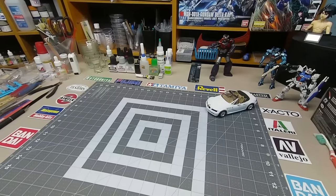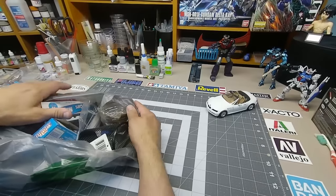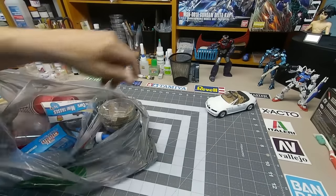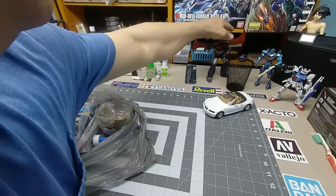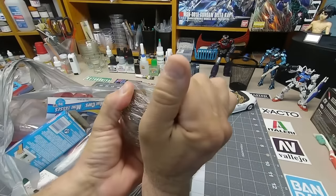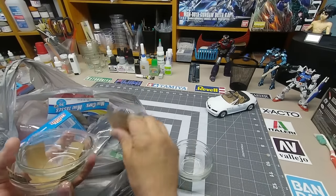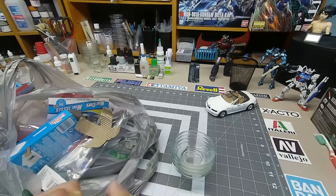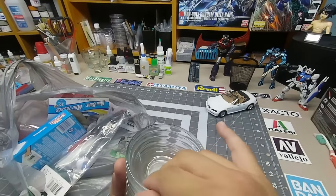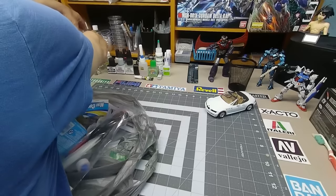I'm going to start with saving money at the dollar store. Everything in here is a dollar and is useful on your table. You can always use too many of these. Put your brushes in them, or markers. These glass bowls are fantastic — they're a dollar and you get four. These things are great; you can mix paint in them, put your parts in them when you're working. The glass is really easy to wash.